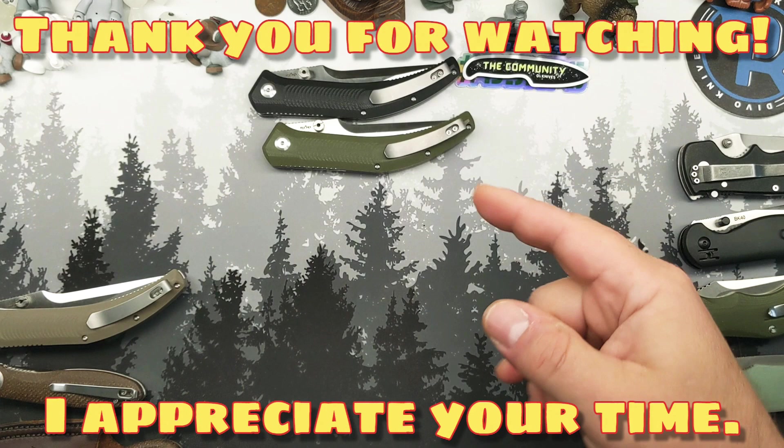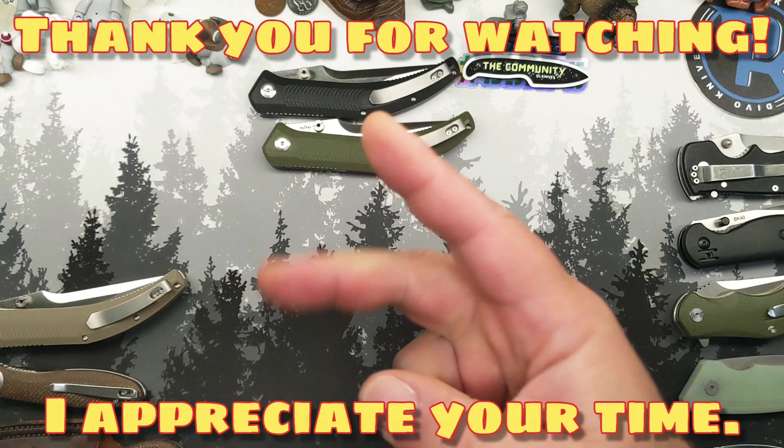I will talk to you guys soon. Thanks for stopping by, thanks for watching. Grab yourself a Night Horse. And until I see you again — and I do hope I see you again — stay well, be kind, do good. That's it. This is Grumpy. I'm out.